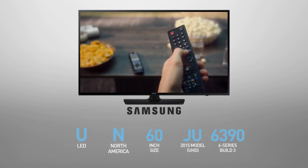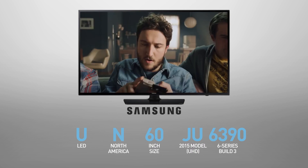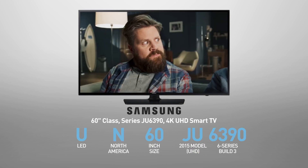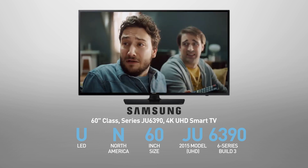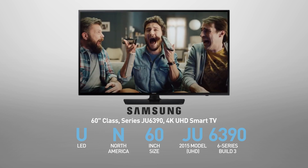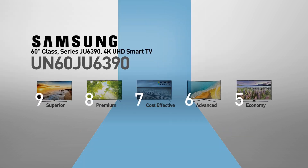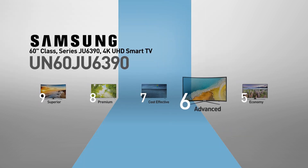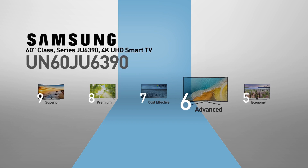The Samsung UN60JU6390 is also called, among other names, 60 inches class, series JU6390, 4K UHD Smart TV. This model belongs to the 6 series, Samsung's advanced line of TVs, offering advanced picture quality at affordable prices.